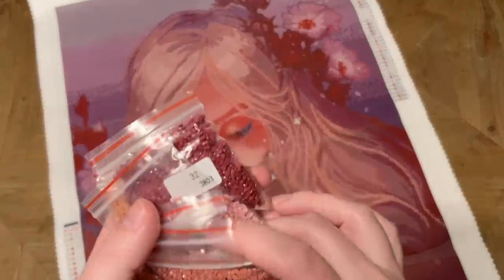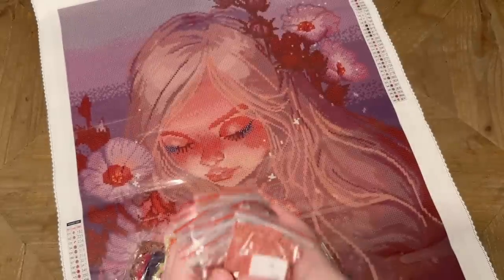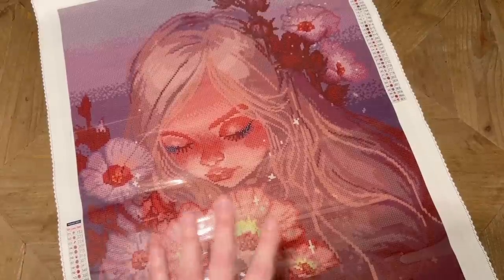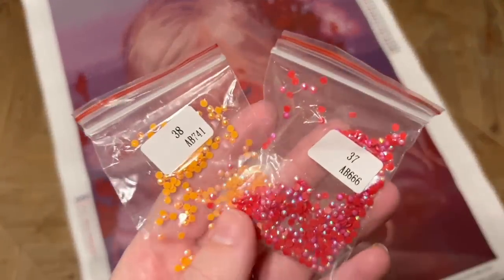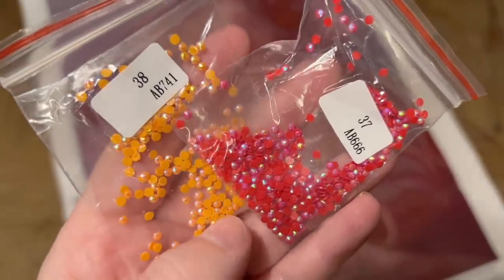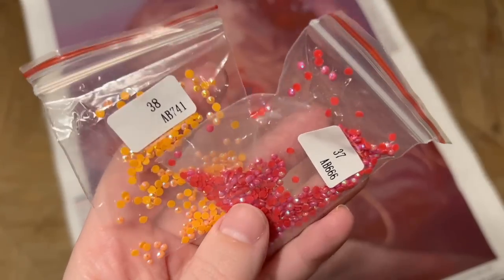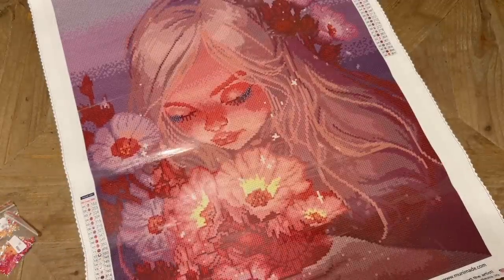When there are a lot of colors that are similar to one another or close in shade like this, I actually think it's really promising because I feel like that means there's going to be some really nice color blending overall. The drill quality looks really nice — I think those are going to be really good to work with. We also have just a couple of bags of these ABs. AB stands for Aurora Borealis — they have a super sparkly and striking iridescent coating on the tops. These are stunners. We have a tangerine orange and a cherry red.